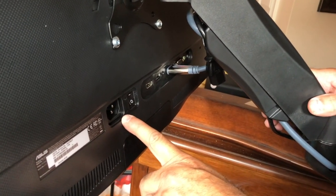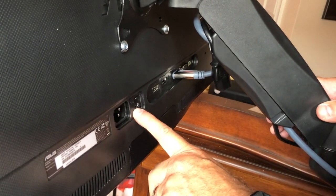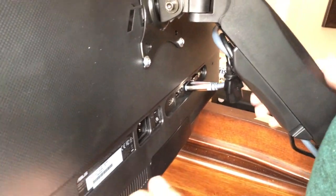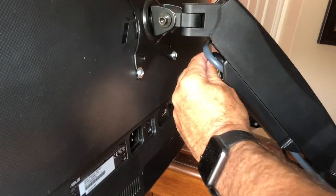The on/off switch seems to be at the back, which is a little funny. Is there an on/off switch at the front? Yeah, right here on the bottom. That's a little funny.